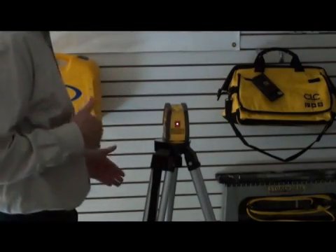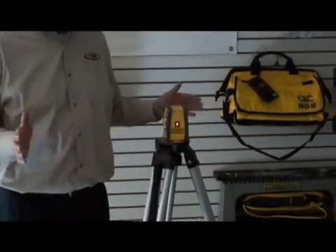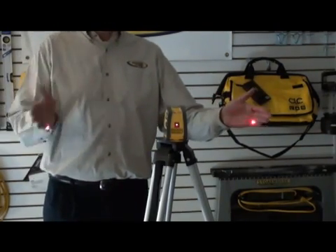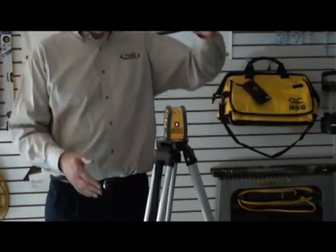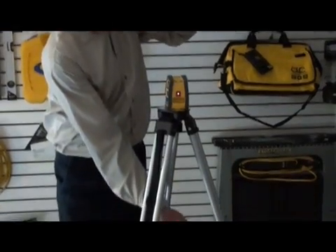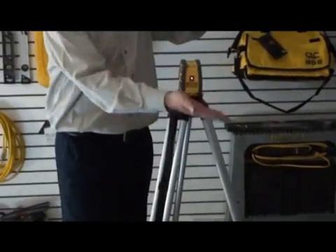Now it's gone into pointer mode. It's a 5-point laser pointer. As you can see, it's doing the plane here, one up, and one down through the tripod. And the other one, which is pointing at the camera, is right here.